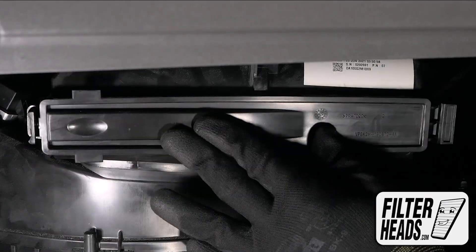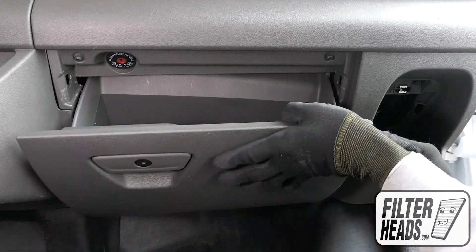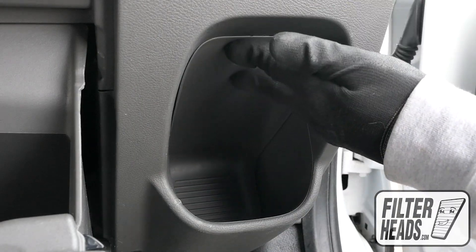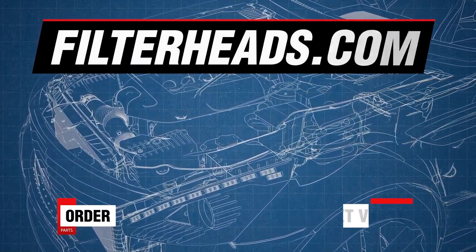Partially close the glove box and push in on the sides to get the two securing tabs behind the frame — this will secure the glove box. Reclip the panel back into place and close the glove box. Order your parts today at filterheads.com.